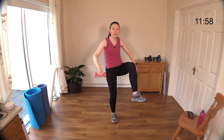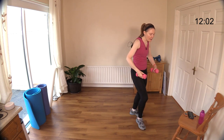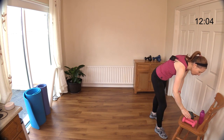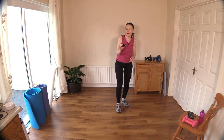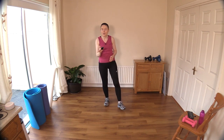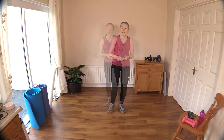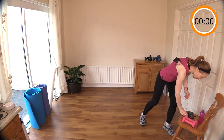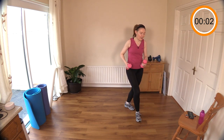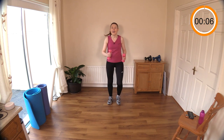I'd say you'd be glad of that little break — let's take a little break now. Not for too long. Hello everybody, you're very welcome back — let's get on with round two. If you're using weights, let's go. If not, bodyweight is fine. Start marching away, walking.